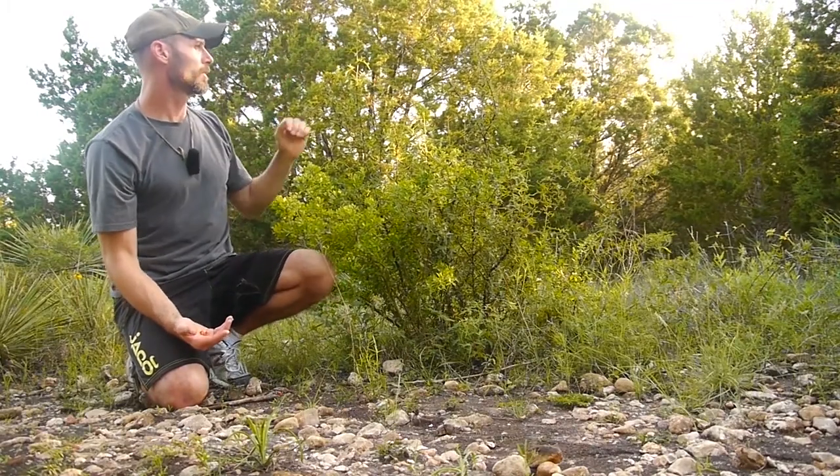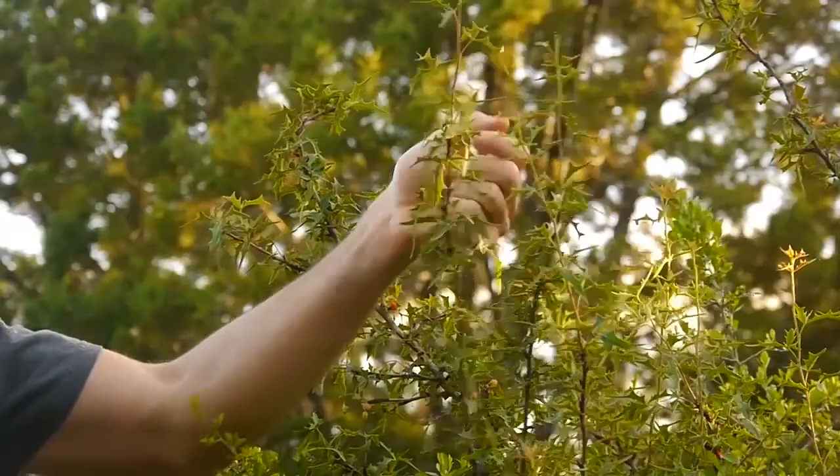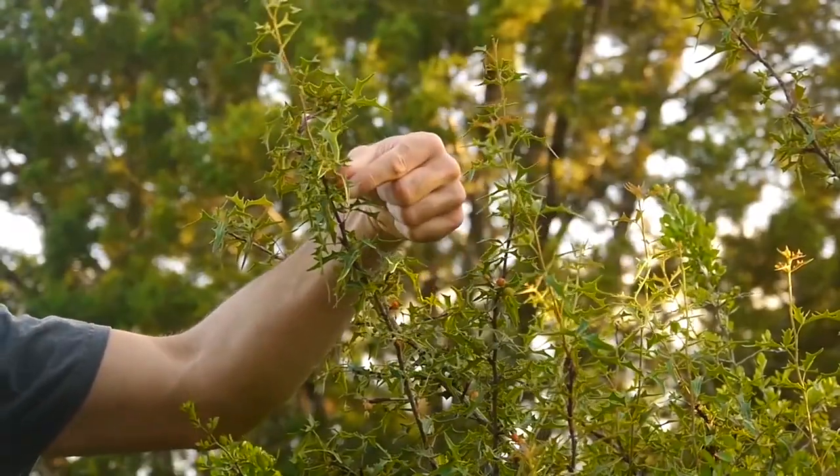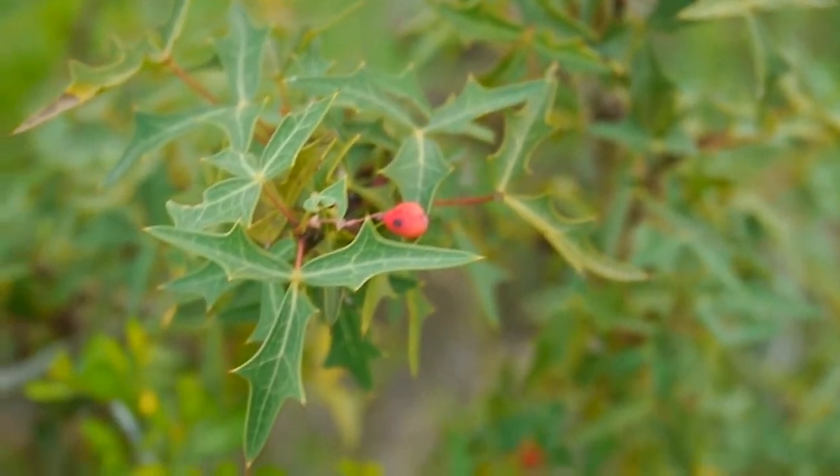This is the Agarita Bush. It's a little shrub, about two to six feet tall, and it's got these little berries on there. They ripen around mid-April all the way up to mid-May.